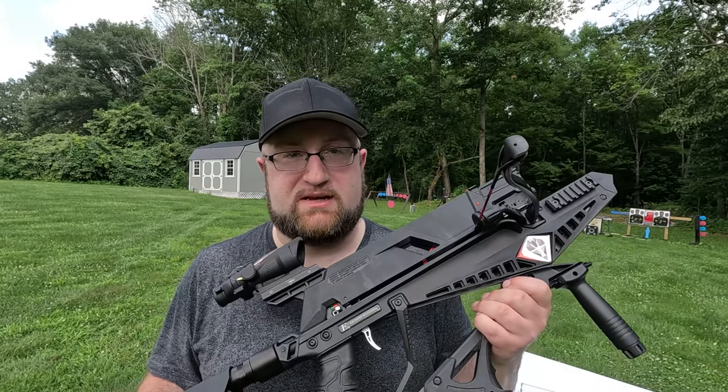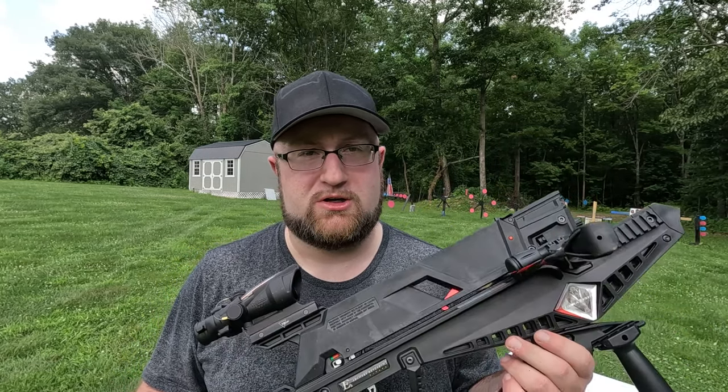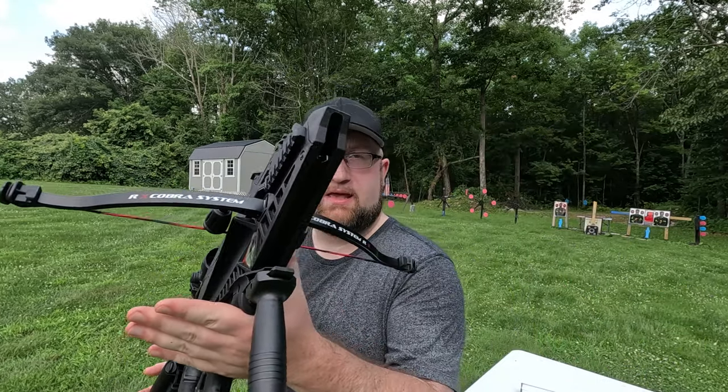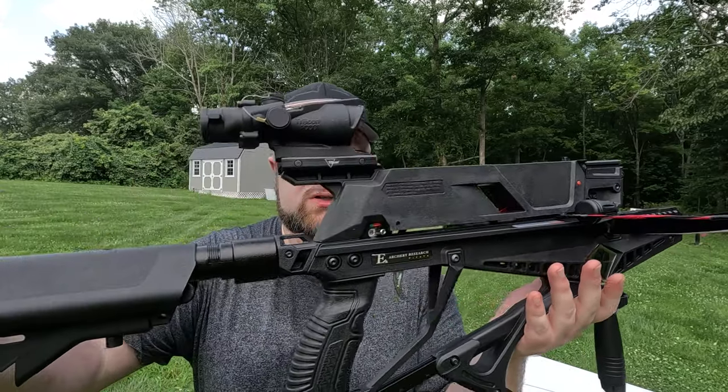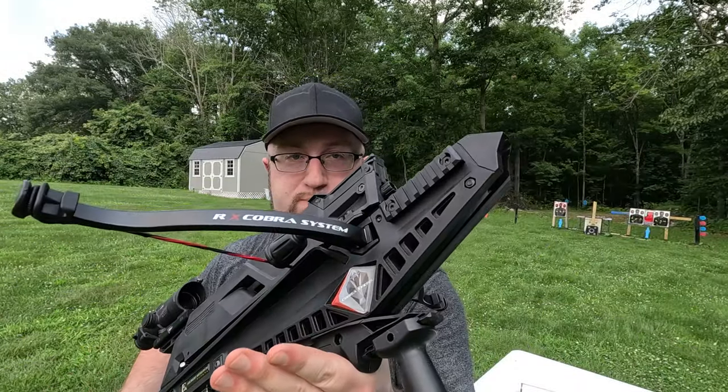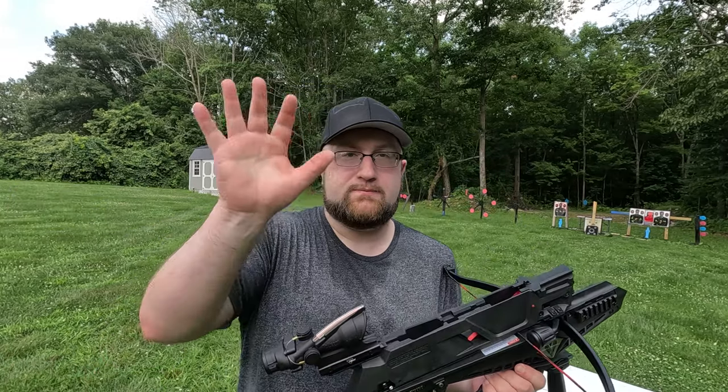Definitely don't take down Texas stars with this unless you have arrows you're trying to get rid of. Unfortunately I ruined some good ones, but I figured it would be cool to show that on video — dropping a Texas star with a crossbow, because I don't think anyone's dropped a Texas star with a crossbow before. Alright, that's going to wrap up this video with the EK Archery Cobra System Adder Magazine-Fed Crossbow. See ya.